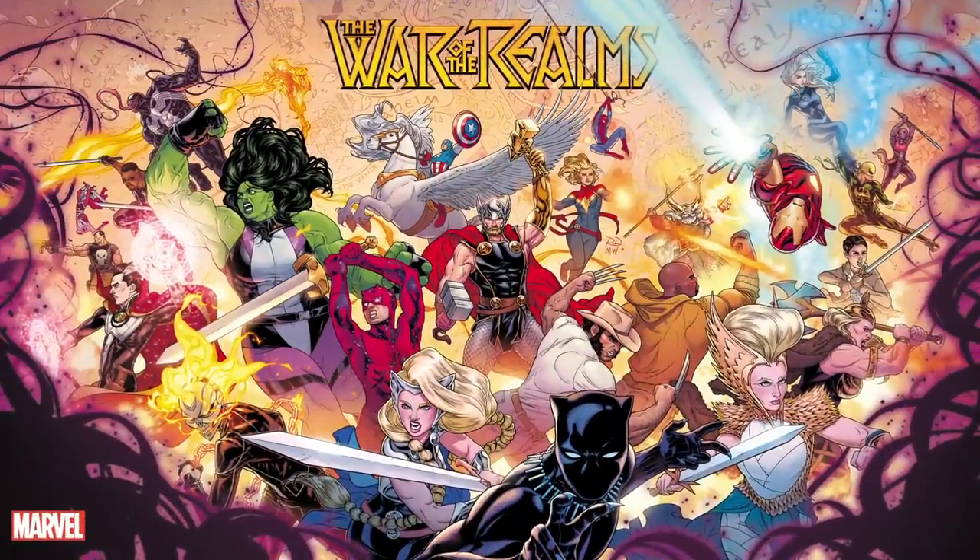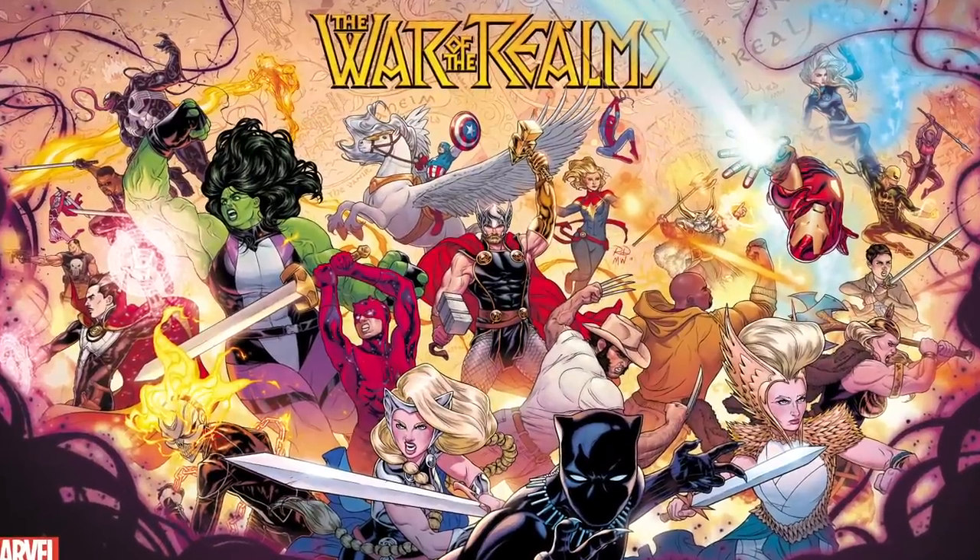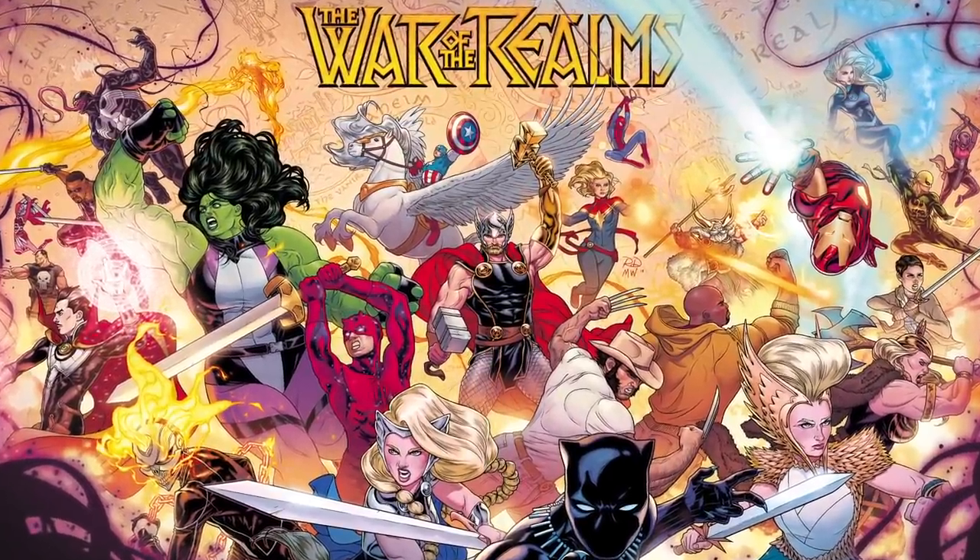I'm so psyched for this, because today we get to reveal one of the coolest pieces of art in all the 10 realms. This is the first glimpse the world will have of War of the Realms — an epic comic book story featuring all of the major Marvel superheroes, coming in April of 2019, written by Jason Aaron, with art by Russell Dauterman and colors by Matt Wilson.